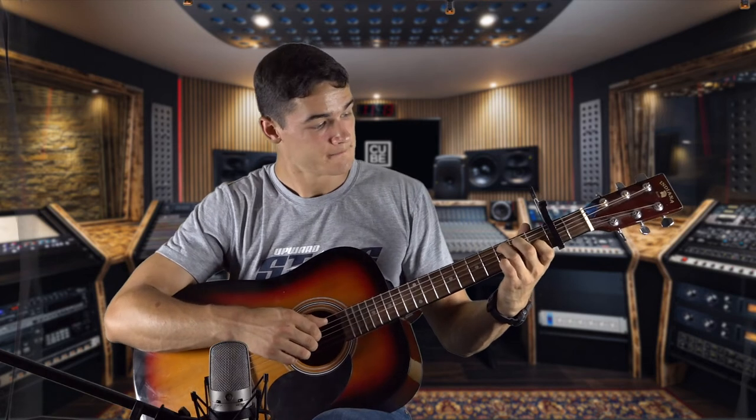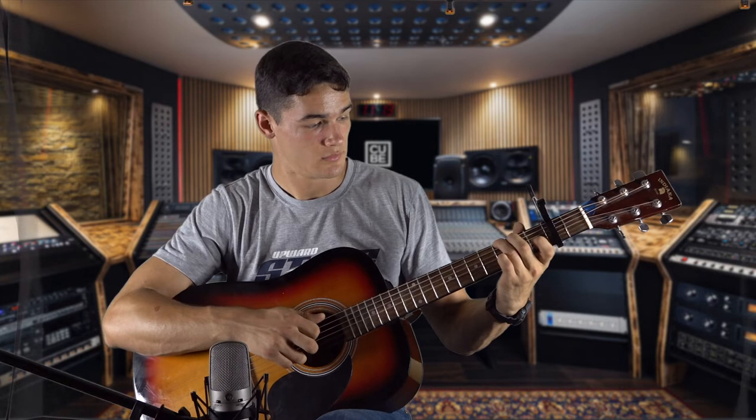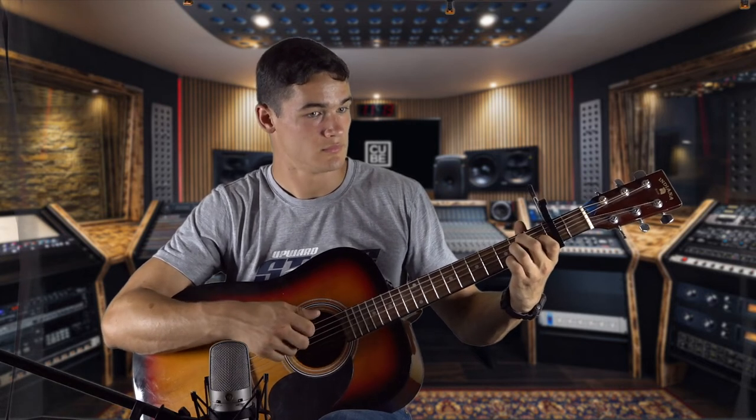One easy way to practice is to remember that one section at a time is very important. For all of your practice on these songs, the best way to do it is to practice one section at a time and then add sections onto sections. So it'll sound something like this — those four chords would be a section. After you get that down smooth, then you can start on the next section.